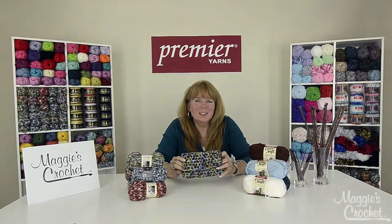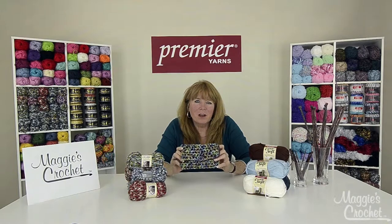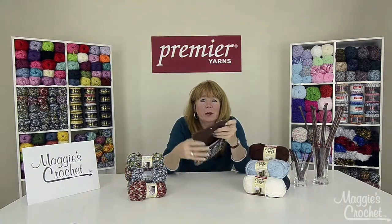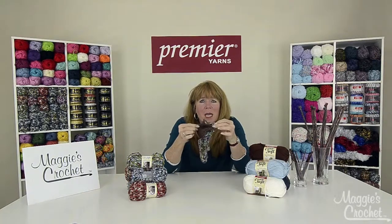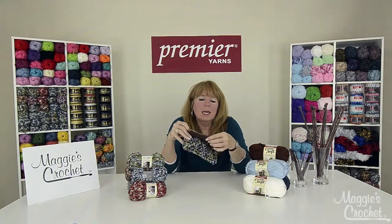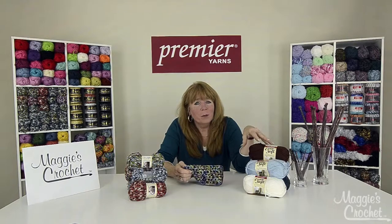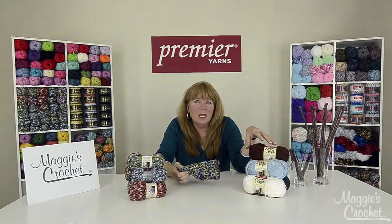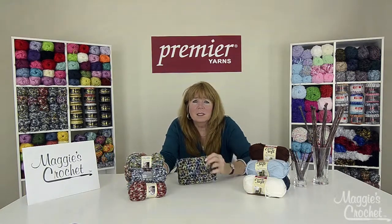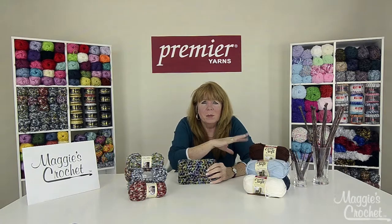Hi, I'm Maggie Weldon for Maggie's Crochet and this Sparkle Mesh Clutch pattern video is sponsored by Premier Yarns. I use Premier Eversoft in color off-white and City Life color golden. One layer is worked in Eversoft and one layer is worked in City Life. The layers are sewn together and the united piece is folded and stitched into this clutch. Premier Eversoft is a number four light worsted weight yarn that comes in 45 beautiful colors, solids and multis, and it's 100% acrylic. Premier City Life is a number five bulky weight yarn that comes in 13 colors, so the possibilities are endless in mixing and matching these two yarns.